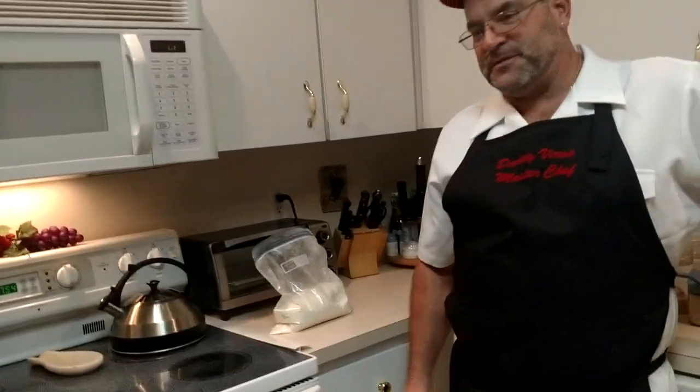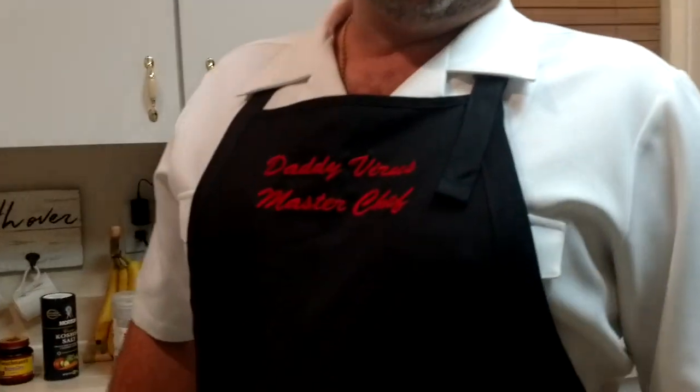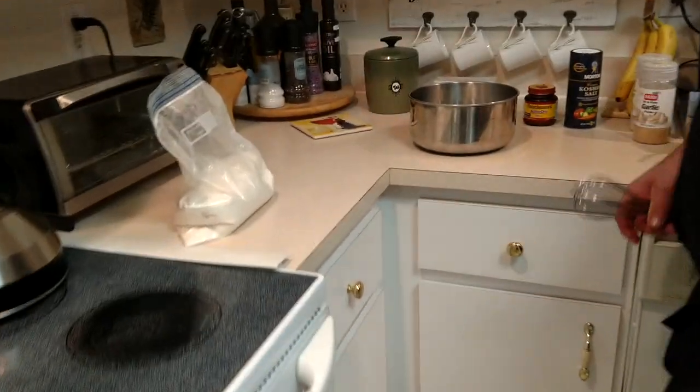I appreciate all the new subscribers from the last video on the breakfast video. What we're going to do today is we're going to teach you guys how to make an excellent pizza dough that you can turn into calzones, any type of pizza you want. Let's get started.